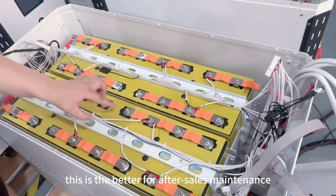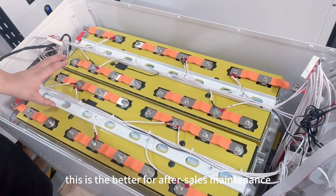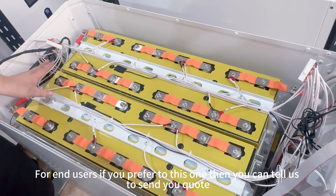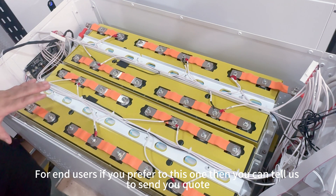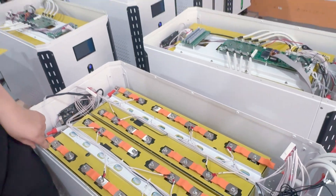This is the full start boost connection and this is better for upper sales methods for end users. If you prefer this one, you also can pay your sales to send users calls for patience.